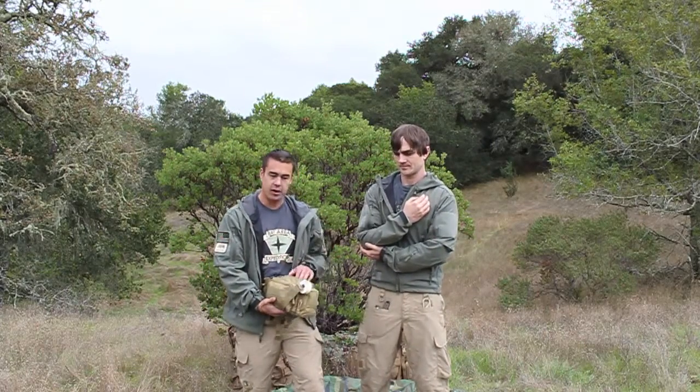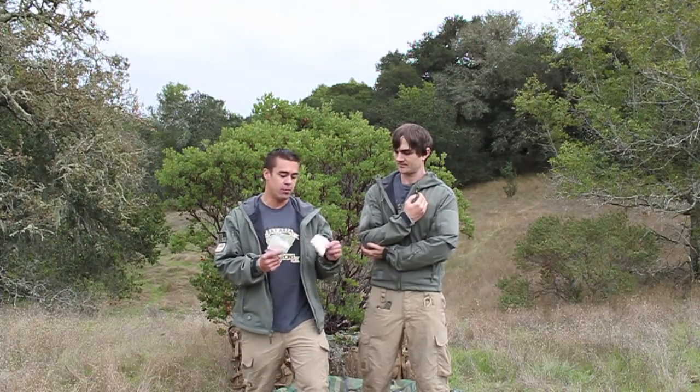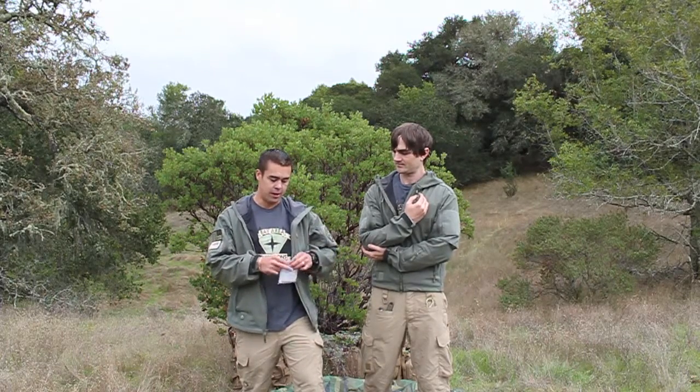In my first aid kits, I carry a decent amount of cravats. Cravats usually come in a little package like this. These are two different companies, same material, same principles behind them.